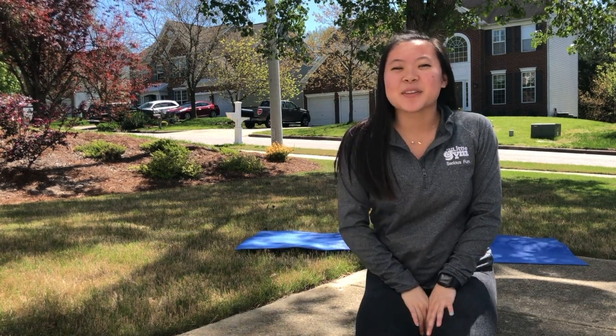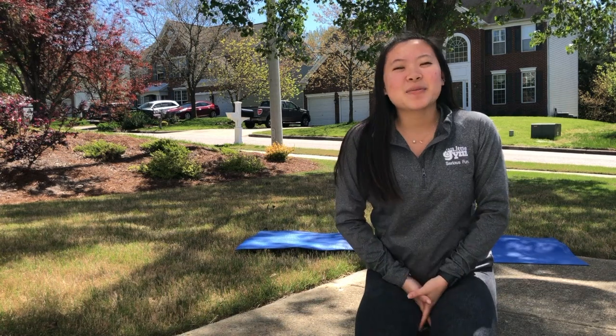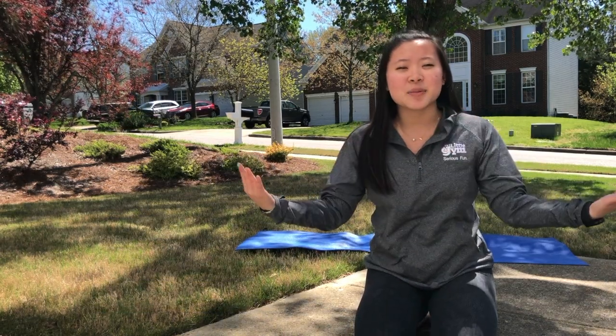Hi everybody! It's Miss Janice from A Little Gym of Cary, and welcome to another TLG at Home video. Today we're going to be doing family yoga together. Yoga is an awesome way to relax as well as get back in tune with our bodies and our minds, and that's what we're going to be doing tonight.